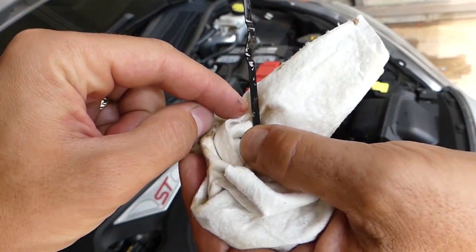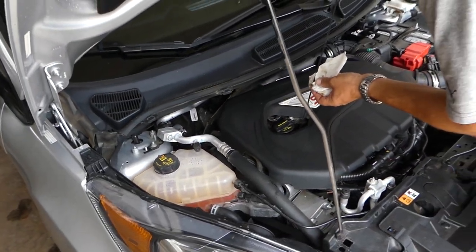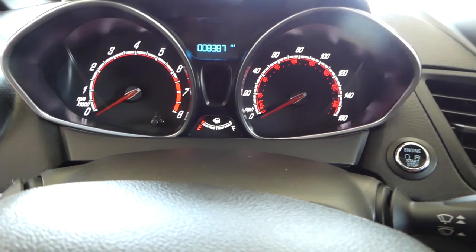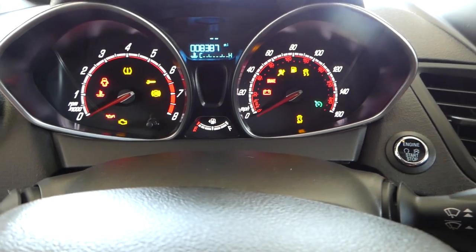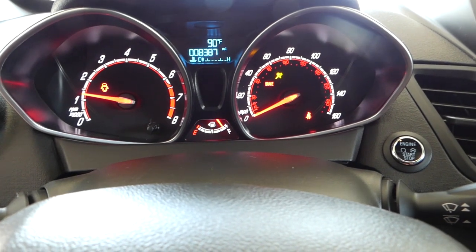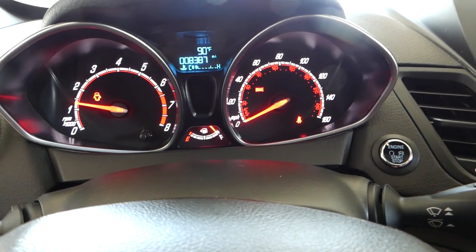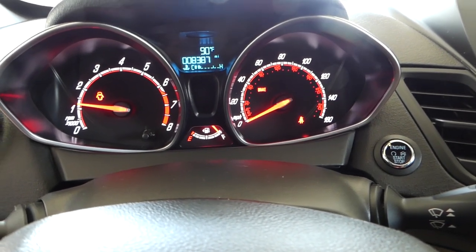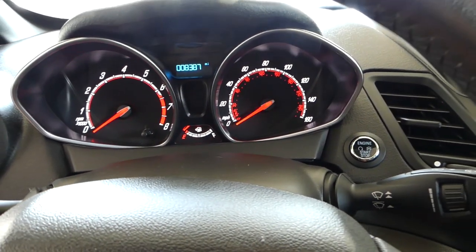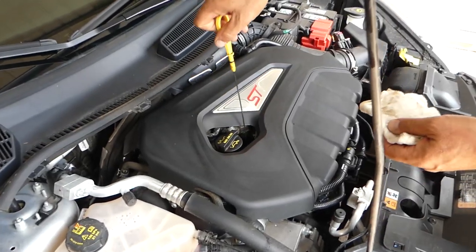You can see it's just a little bit over the full mark, so we're going to put the dipstick back in and start the car. Let it run for a little bit to make sure the oil gets into the filter and everywhere else in the engine. Then we'll turn it off and let it sit for about five minutes so the oil can go back to the oil pan, then check the dipstick again.